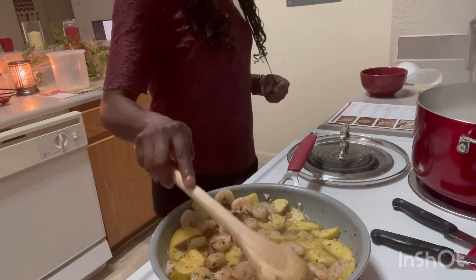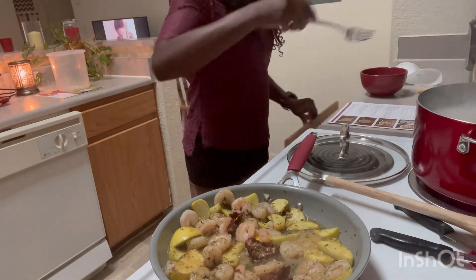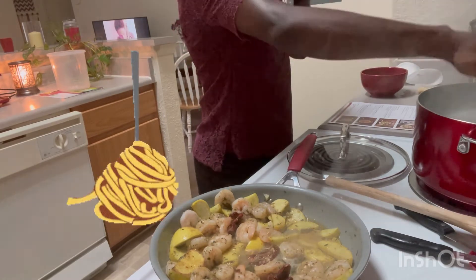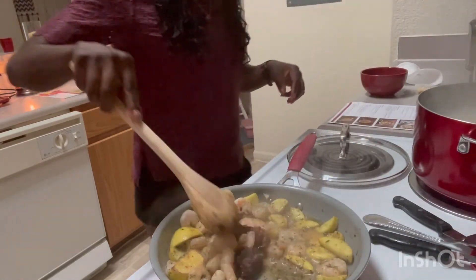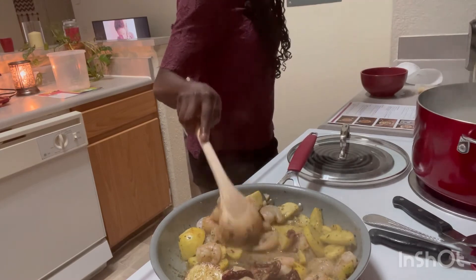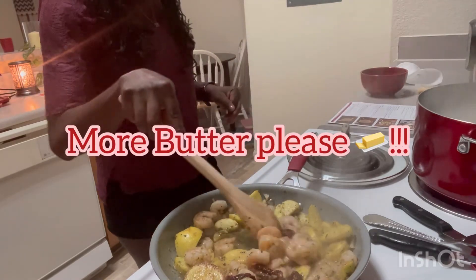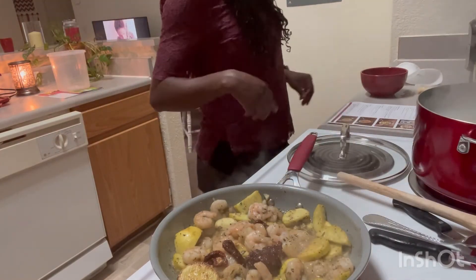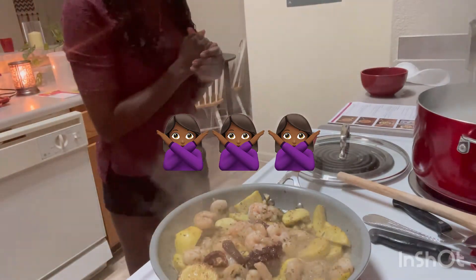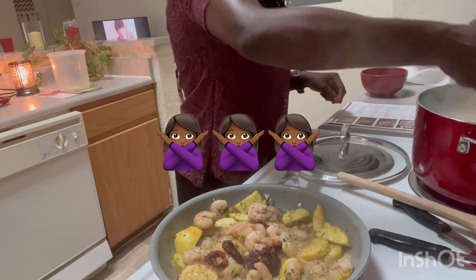I guess they're assuming the pasta is done, but I don't think it's done yet. Let me try it — nope, not yet. Just a little bit more. Now it's telling me to add more butter. Oh my goodness, and there's also Parmesan cheese — y'all know your girl can't do cheese. I'm going to toss that because I can't deal with cheese. I am lactose intolerant, so you'll rarely see me eat any cheese.